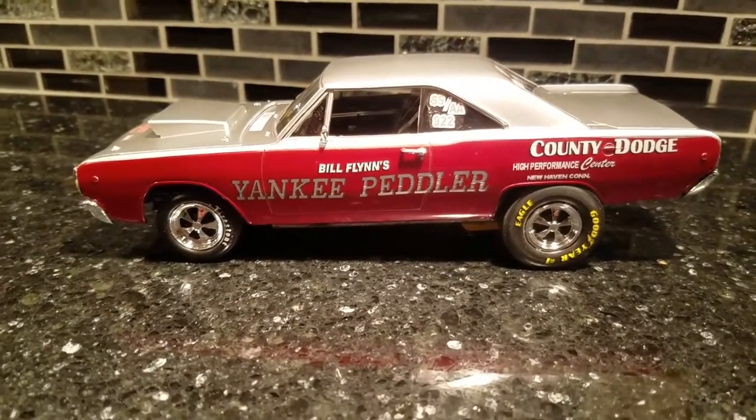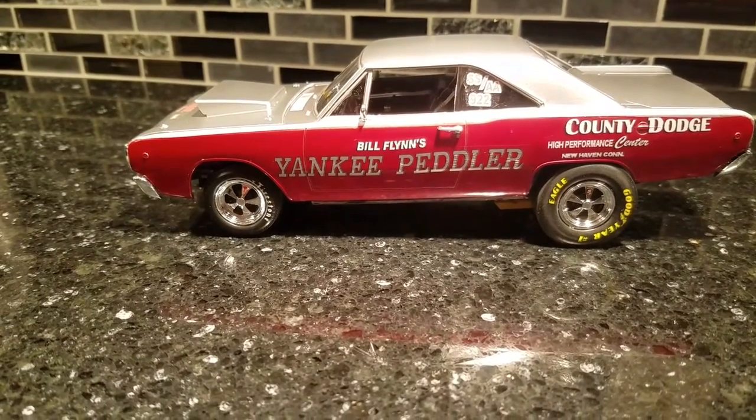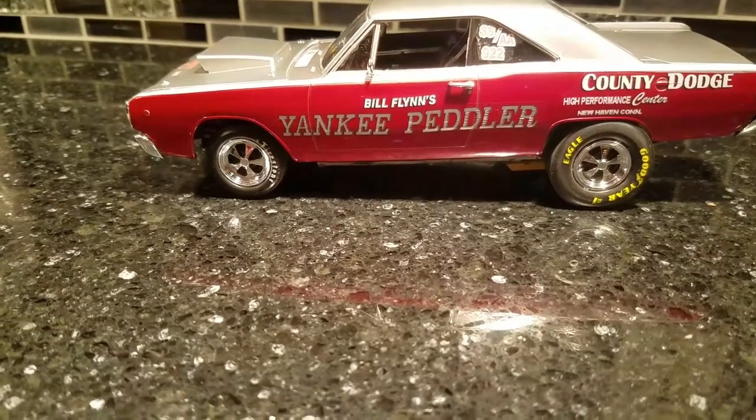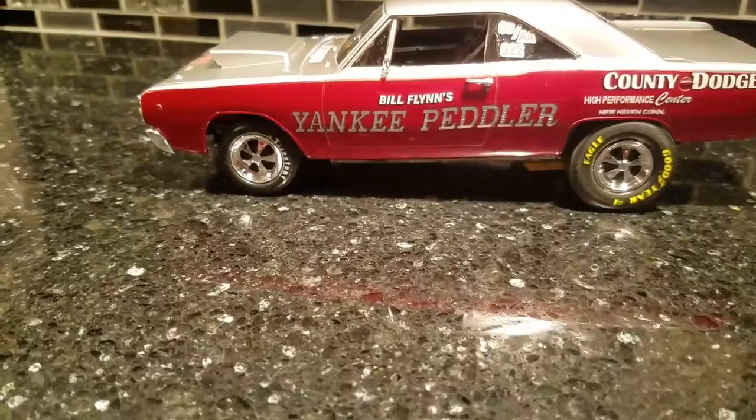Hey guys, Al Spence here. Tonight it's about 11 o'clock, not a whole lot going on. I'm working on a friend's — a real good friend of mine — 67 GTO, doing a replica of his real car for him.